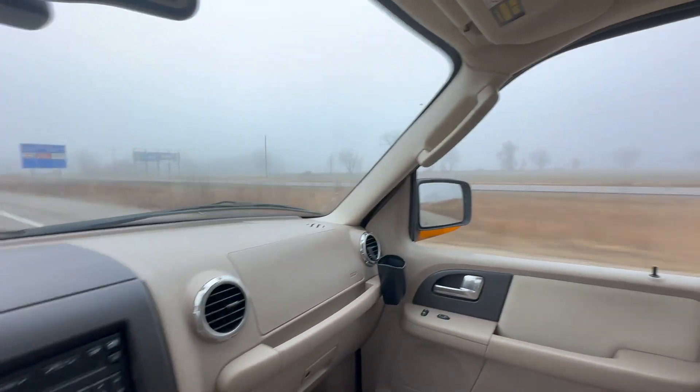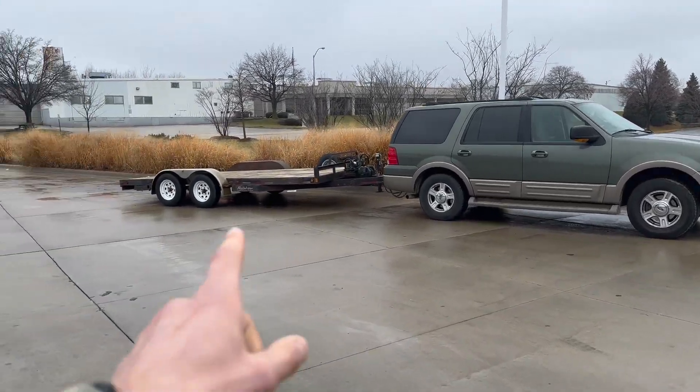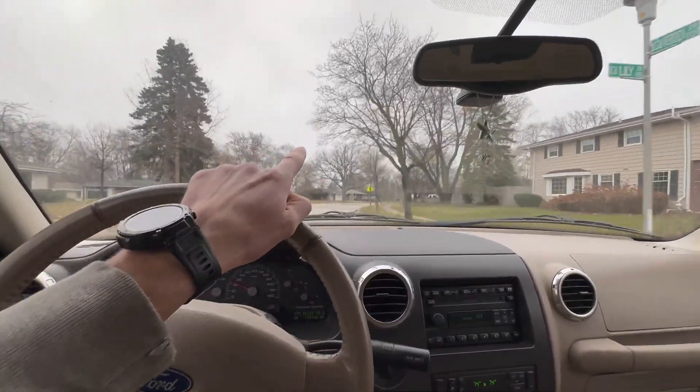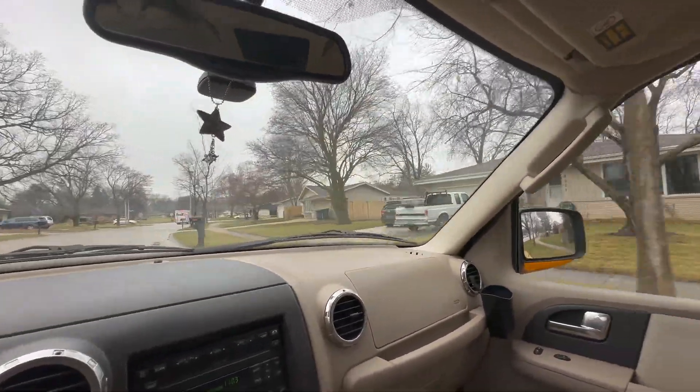A friend of mine and his dad were nice enough to let me borrow their Ford Expedition. There's not a whole lot of squat right now because obviously the trailer is empty, but we do have a bit of a tilt in the trailer — more than I would have preferred. It should be right around this corner. Yeah, that's it. That's her.